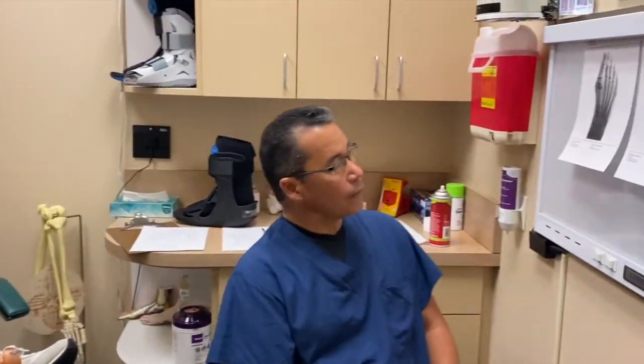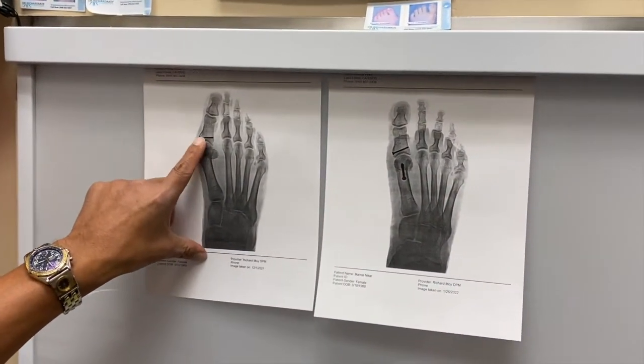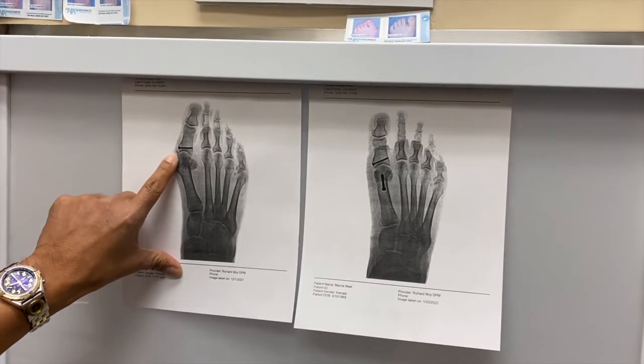And you didn't have to take any pain medication, correct? Nope, that's right — no pain meds. Well, let's look at her foot from before and after. When she was much younger she had a fractured toe, so that's why that screw's there, and I noticed a little piece of bone broke off as a result of that.